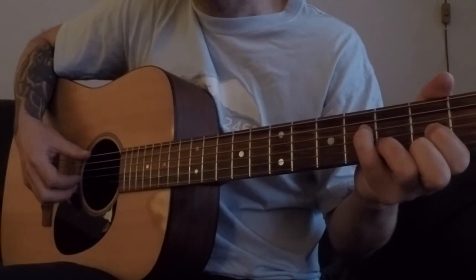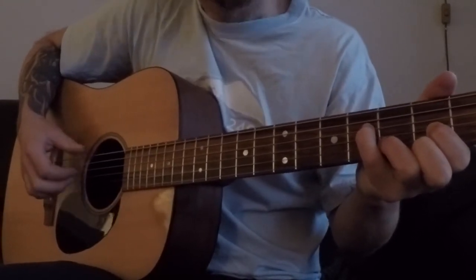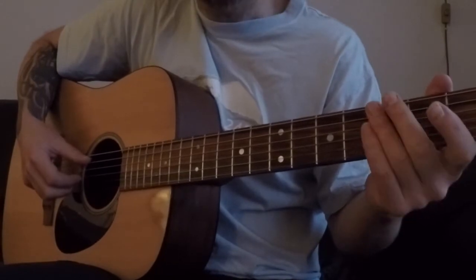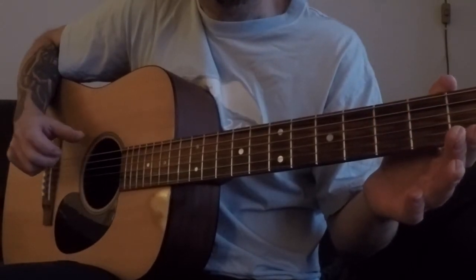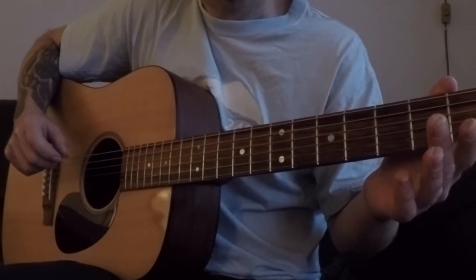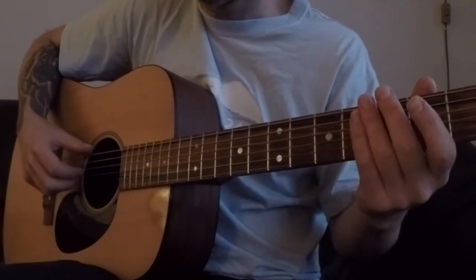That was 'Time' by Tom Waits — beautiful song. So I tuned down to drop D tuning: the low E string is tuned down, the rest is the same.